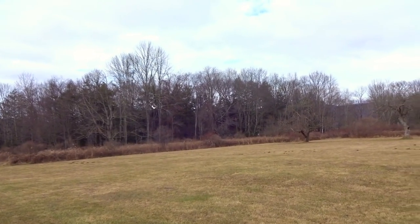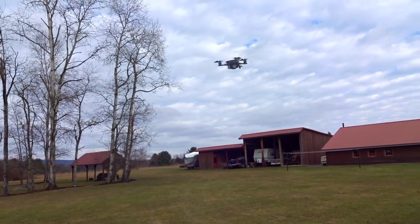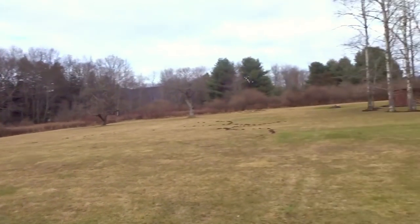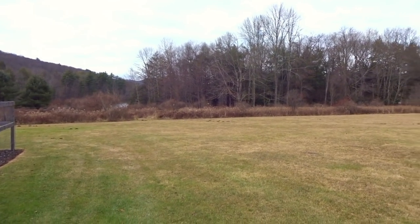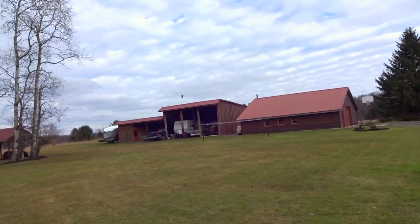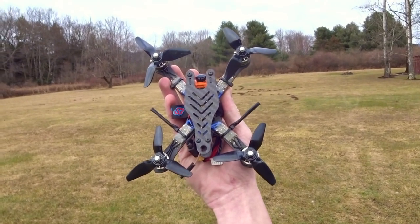Just flipping into some higher rates here. Hopefully you can hear that — I'm still having some oscillation. I guess that was good enough for the line of sight part. So now let's do some FPV with these guys.